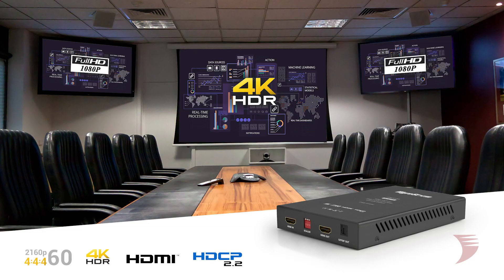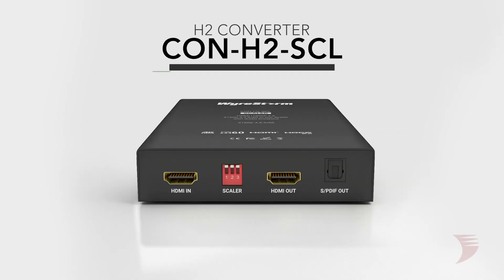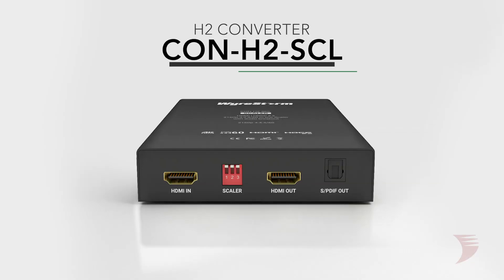Hi, I'm Jessica from WireStorm with the newest in HDMI signal management. An essential tool when mixing 4K and 2K screens on the same distribution system, the CON H2 SCL enables inline scaling of HDMI content.